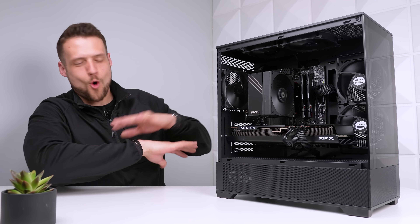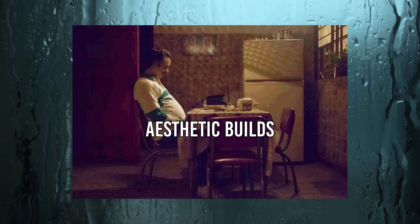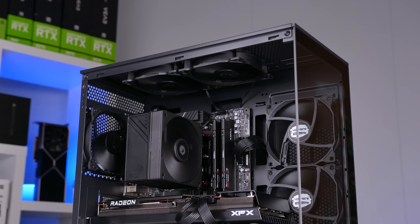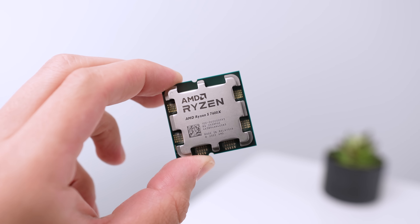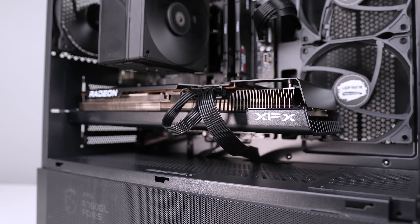It seems like most of the internet only cares about these type of gaming PCs, so here I am delivering yet another one. This is a $1,250 pure performance, absolutely zero aesthetics build guide utilizing all brand new parts that you can pick up any day of the week from places like Amazon and Newegg.